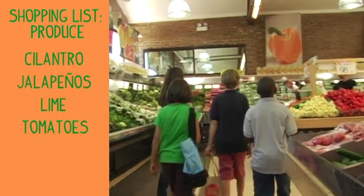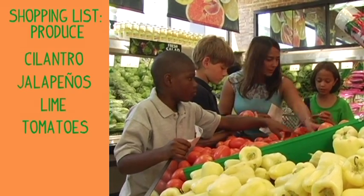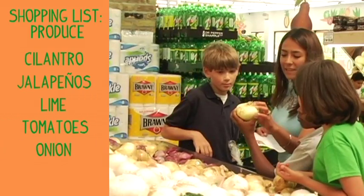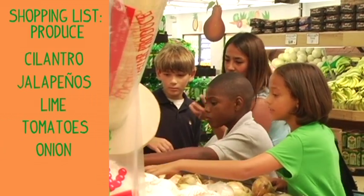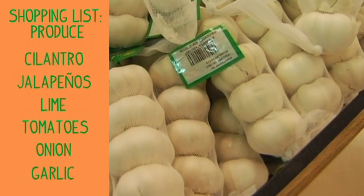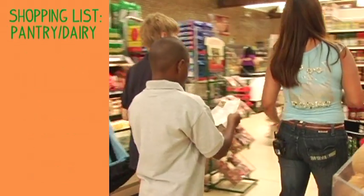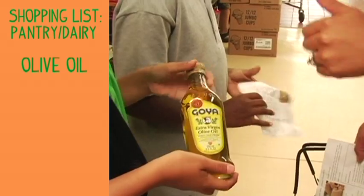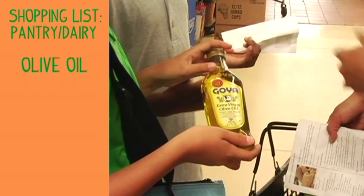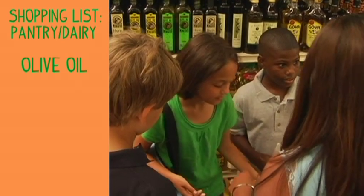We need tomatoes. This one is a little dry, so we look for the fresh one. Olive oil — that's a really, really good one. It's getting closer to the Mexican flavor. I can imagine how this garlic builds its taste.